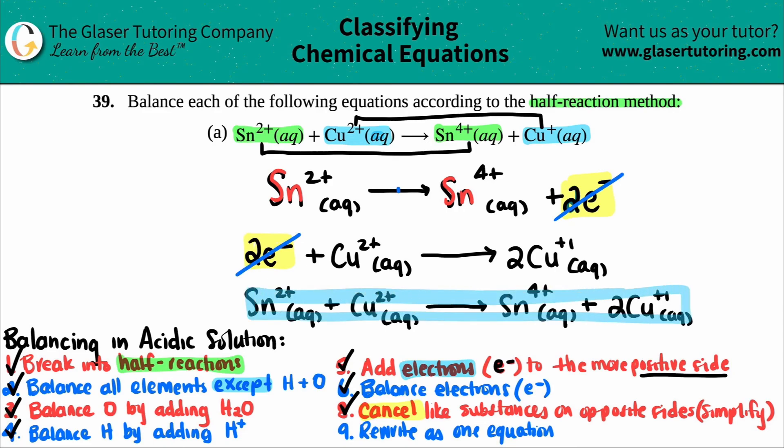And that's your final balanced equation. Just remember the steps — in this case all we had to do was put a 2 in front of the copper species. If we memorize the steps everything becomes straightforward. Practice, practice, practice, and I'll see you guys next lesson!